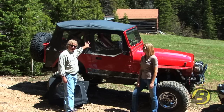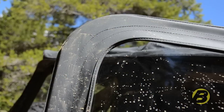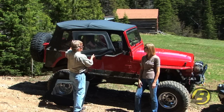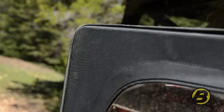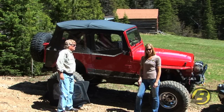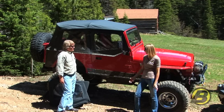So this is a Best Top soft top. It's the Sunrider, which is a great top for YJs. You'll notice it uses this rounded rear corner on the upper door. If this was a factory soft top, it would use an upper door like this, which has a very square corner right there. So the square corners are for factory soft tops, Best Top Replace-a-Tops, which fit on factory hardware, or the Best Top Super Top NX.